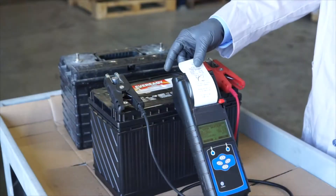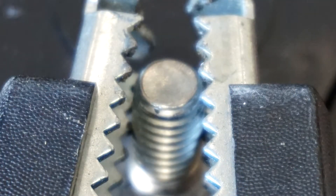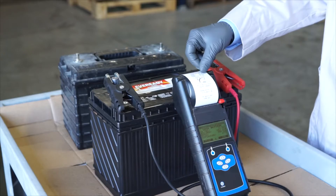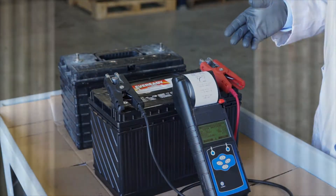As you can see, if you connect the tester's leads to the stainless steel post, you'll almost always get a bad reading with low CCA. But with the battery post adapters installed, the test results are always valid.